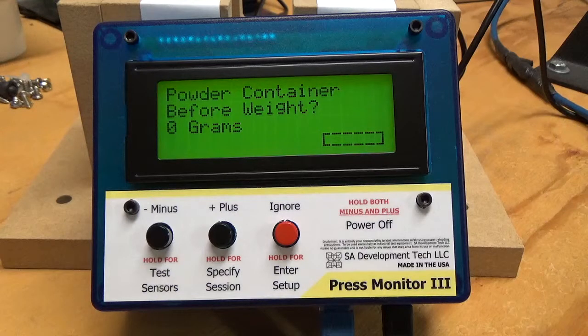The concept is that you weigh your powder container on a scale — and it's probably not going to be a reloading scale, more like a kitchen scale that can handle a full powder container. So you might be looking at a pound and a half, or a pound and a quarter or something.